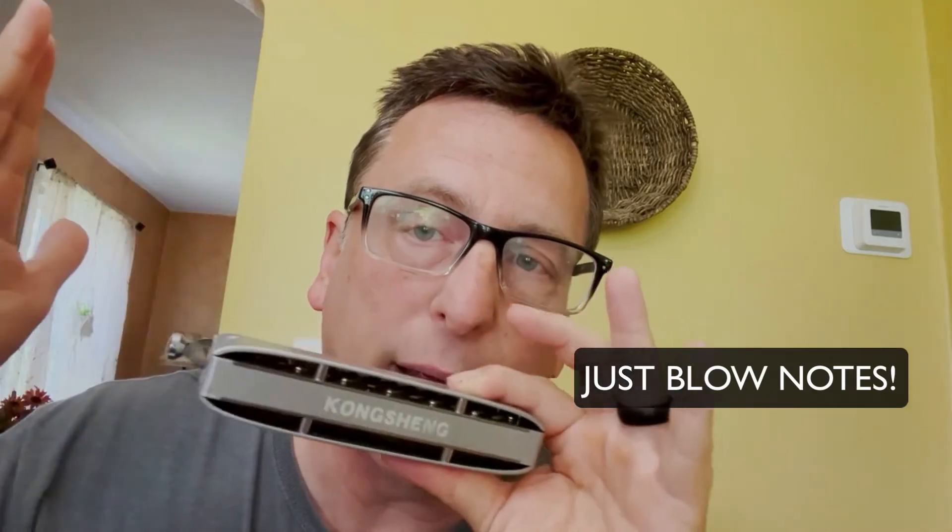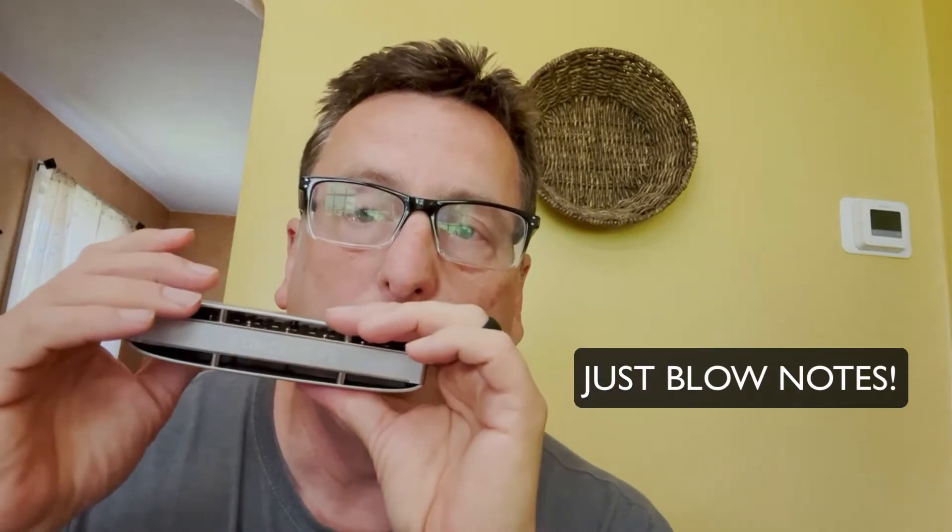If you play the first three blow notes on the bottom of your chromatic harmonica and you push the slide in on every one of those notes as you're climbing up the harmonica, go up to the next hole, to the next hole. And you play that in succession, you're going to start to hear a tonality that sounds familiar. And if you start to move the slide a little more rapidly, it really sounds great.